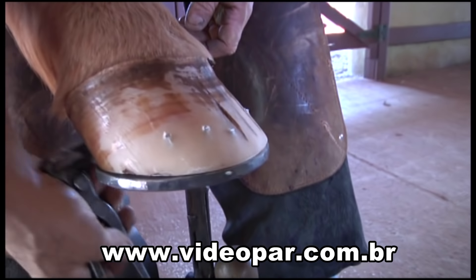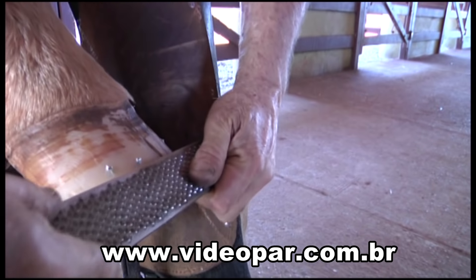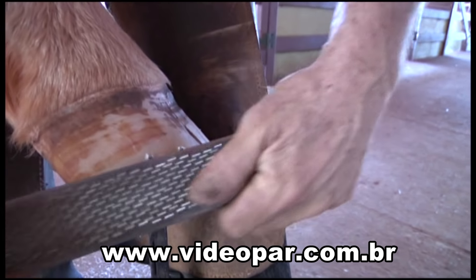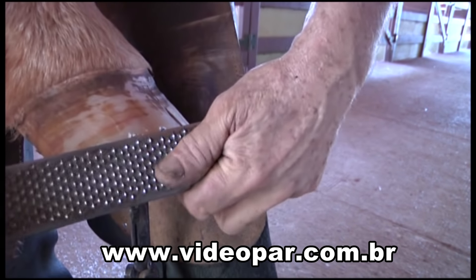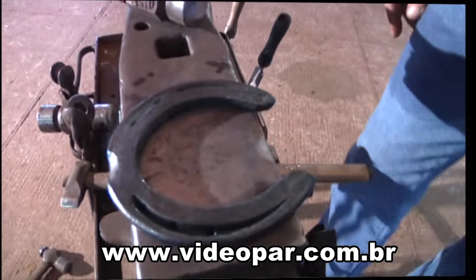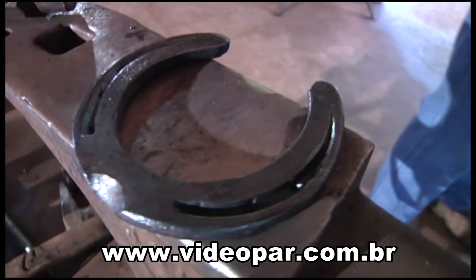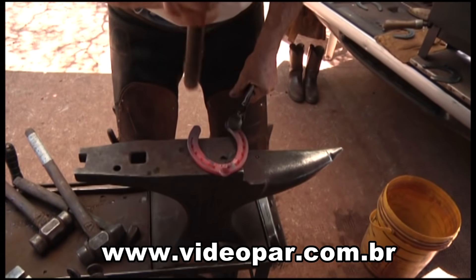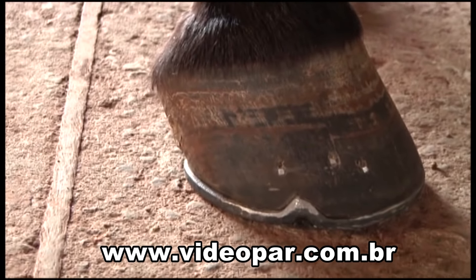Não precisa cortar muito rente, porque senão depois o jacaré não consegue pegar. E aí você faz uma cavinha debaixo com a grosa. Nunca virar a grosa assim, porque você acaba marcando o casco. Sempre passar de chapa no casco. O guarda-casco é uma estrutura que é moldada na ferradura, na parte frontal ou nas laterais da ferradura. Quando frontal, a ferradura receberá somente um guarda-casco. E dois, quando forem moldados nas laterais.